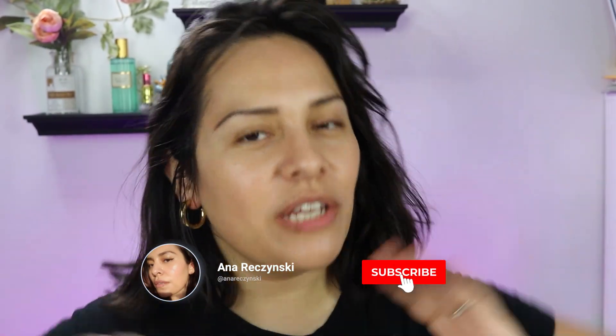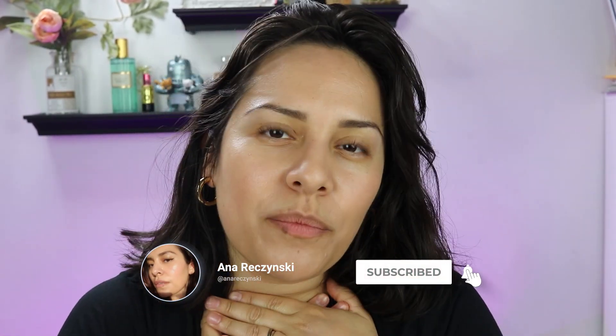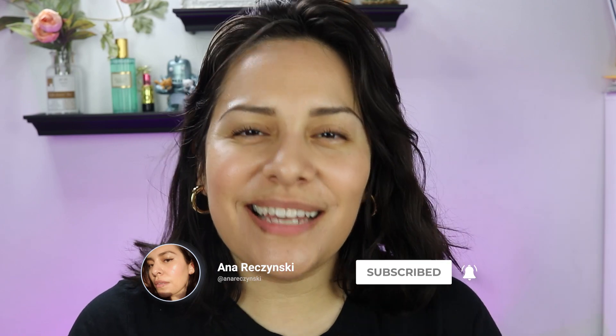Hey guys, welcome back to my channel. My name is Anna. If you're new here, I do makeup reviews, makeup tutorials, skincare — anything beauty related, I got you covered.